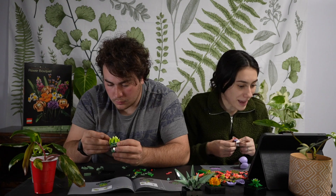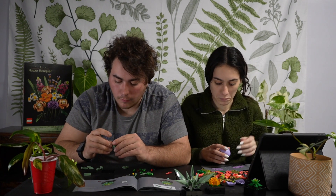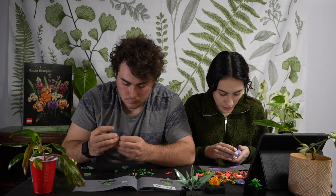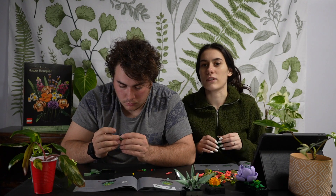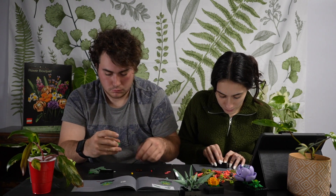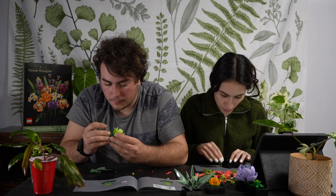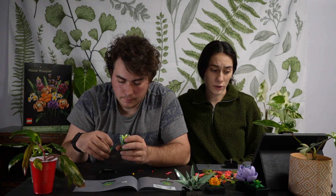Pest update: pests aren't 100% gone but they're definitely on their way out. They are not welcome whatsoever. Last time I said I thought we had thrips — update: if we did have thrips, I've gotten rid of them. Some of the damage on the leaves looked thrippy so I think we did have them. Spider mites were also a very big issue. And obviously I have fungus gnats — everyone has fungus gnats, you just might not notice them.